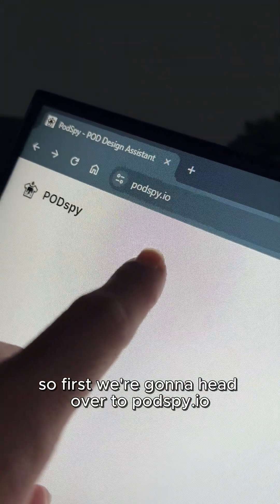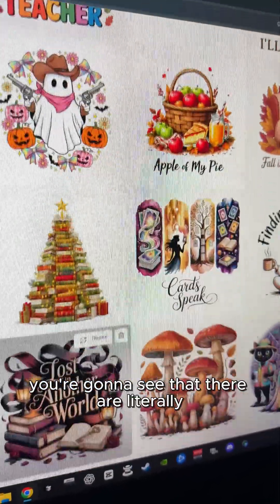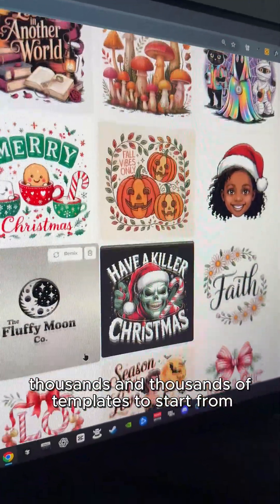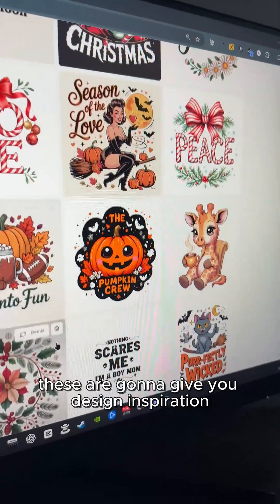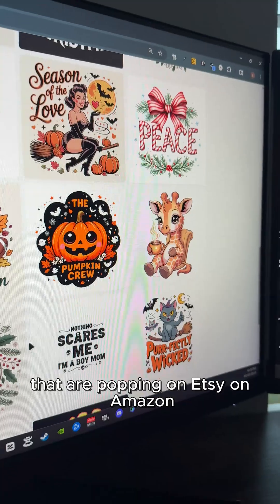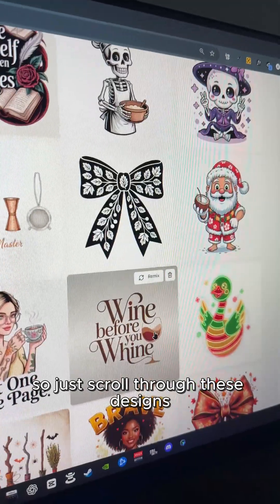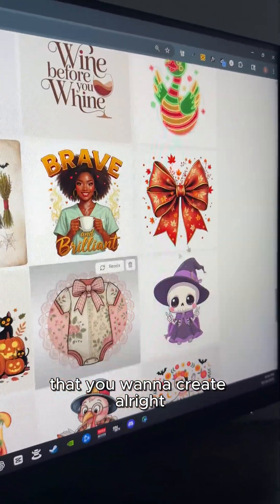First, we're going to head over to PotSpy.io. Once you log in, you're going to see that there are literally thousands and thousands of templates to start from. These are going to give you ideas and design inspiration. These all come from trending designs that are popping on Etsy, on Amazon, on Redbubble, on TeePublic. So just scroll through these designs until you find something in the niche that you want to create.